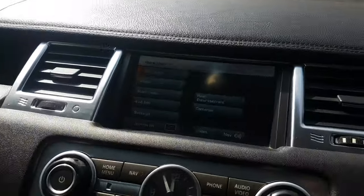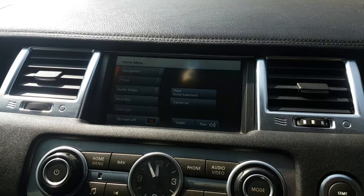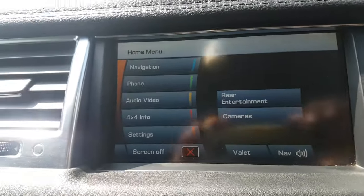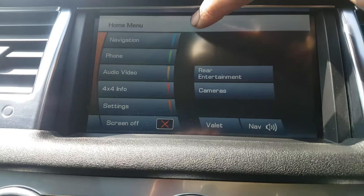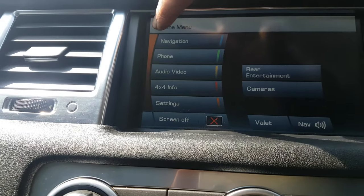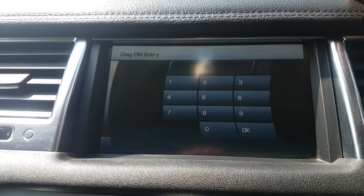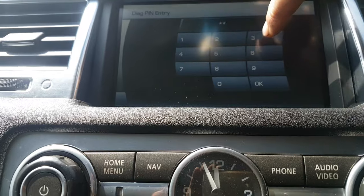Hey, there's a secret menu or navigation screen for things from about 2010 to 2012. You're going to press in the middle of the screen for three seconds — one, two, three — and then the code you should use is 7-5-3.